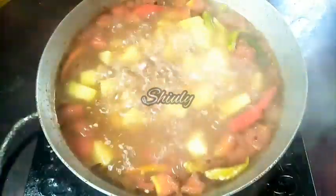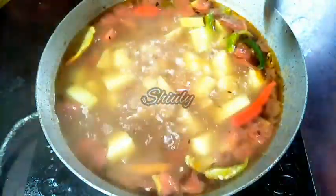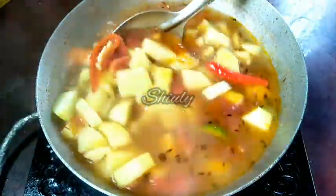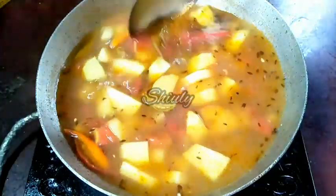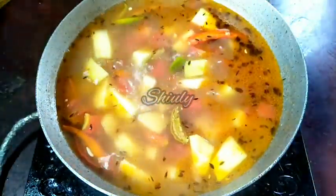Here you can see that the curry is boiling very nicely. Now we'll stir the curry and cover the pan again, and wait until the veggies are cooked very nicely. Let's cover the pan and wait for some time — the heat is on medium.